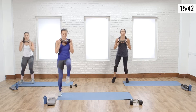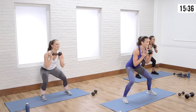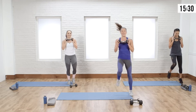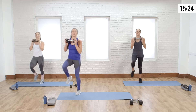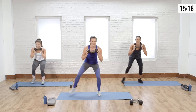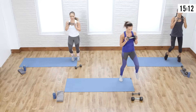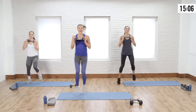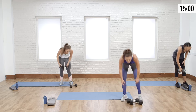High knees, we only got two more. Low, walk it out, breathe, and high knee across — like you mean it. My arms are also feeling it. Set your weight down, grab a sip of water — we're going to go into a new circuit. I'm clapping, I'm ready for a new circuit!